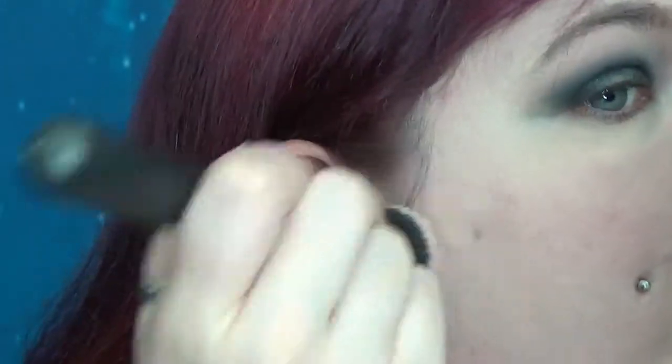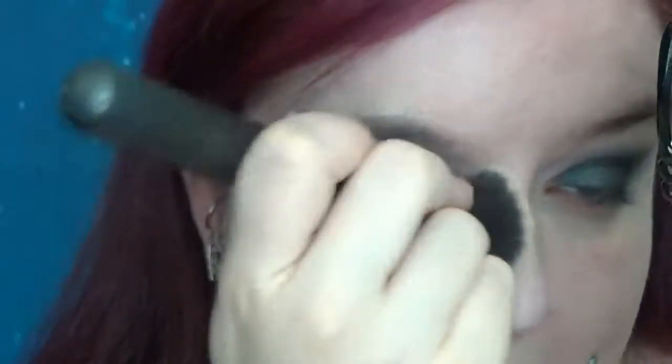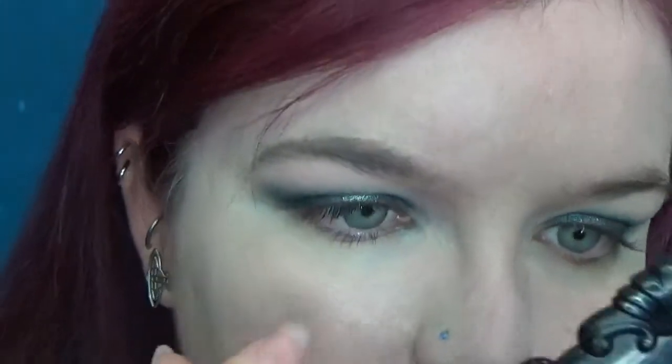That's blending in super nice and my eye area looks significantly brighter than the non-concealed side. A little bit more help on my nose.